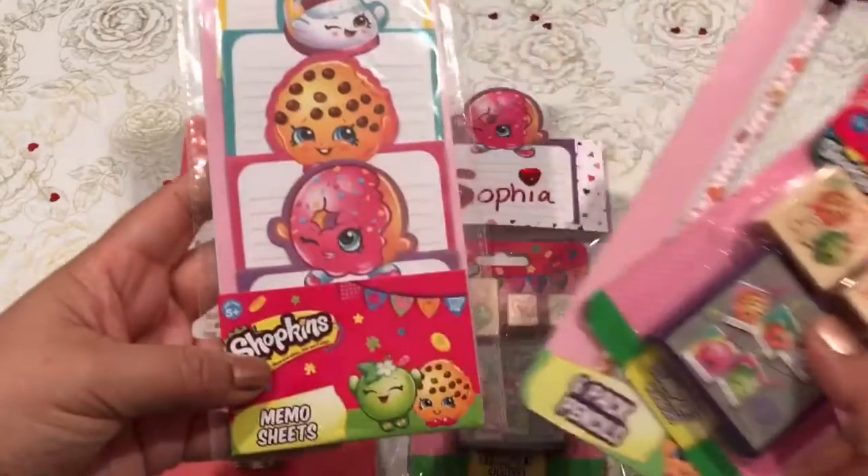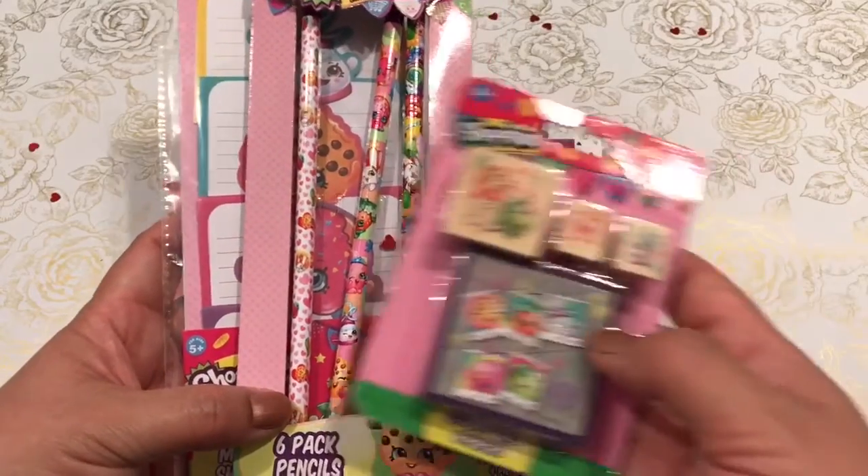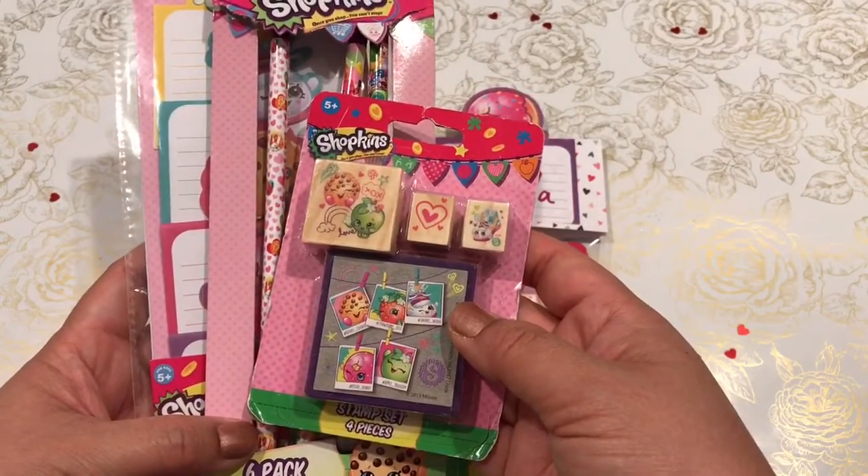Shopkins brand: the memo sheets for a dollar, the pencil pack for a dollar, and the stamp set for a dollar.